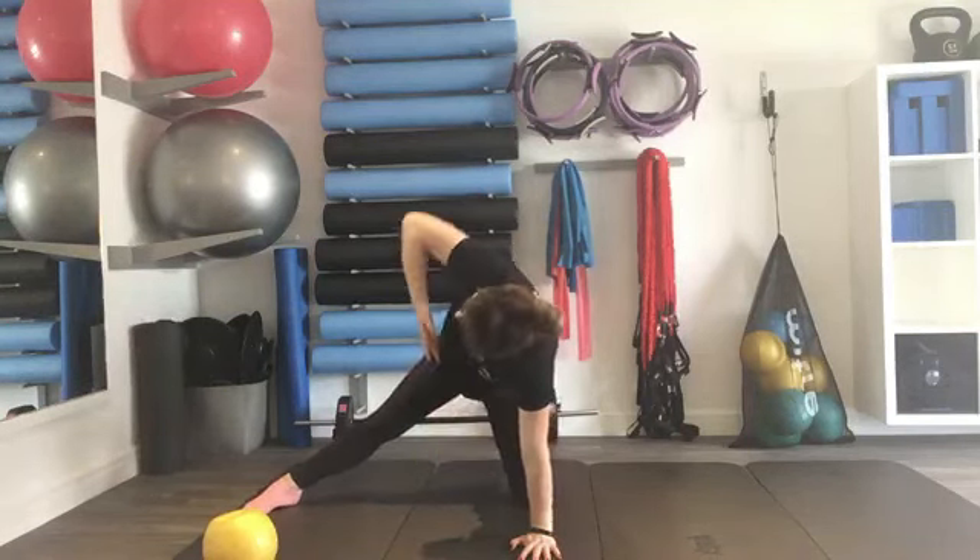If you want to make it harder — and only try this if you've done this before — bring that leg in front. You can keep your legs bent if that helps you, or straighten them. Breathe in, breathe out, and lower.